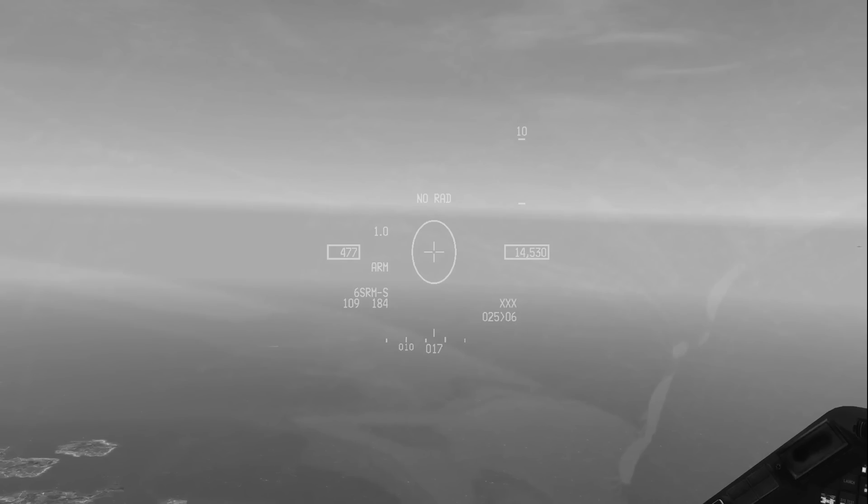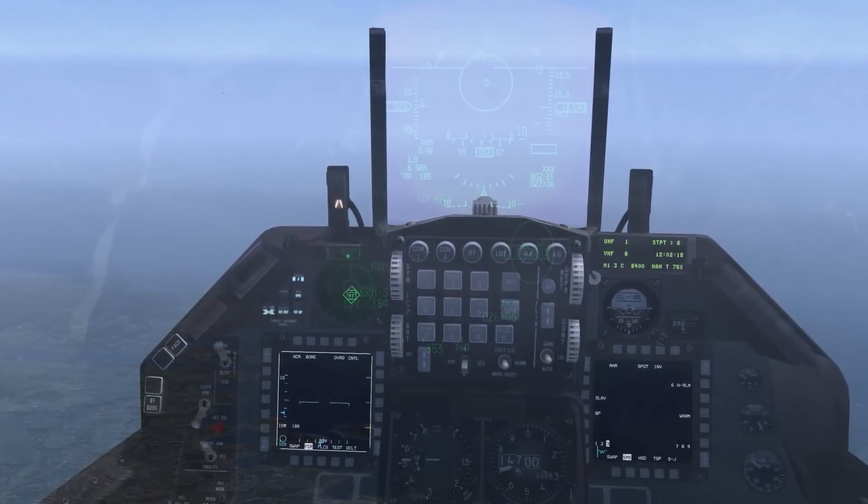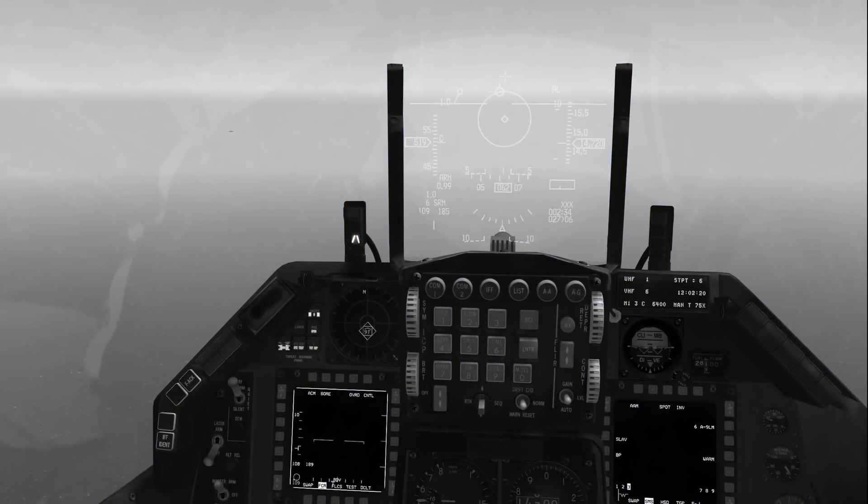If HMCS line of sight exceeds the radar gimbal limits, the FCR ACM bore ellipse will remain displayed at the FCR line of sight limit until the ellipse reaches the edge of the display, at which point an X will be displayed over the symbol. If the FCR loses a tracked target acquired through slaving of the ACM bore ellipse to the HMCS line of sight, the FCR continues to operate in the ACM bore sub-mode in the radiating state. However, if the target was initially tracked by another FCR mode before ACM bore sub-mode was invoked, the FCR will use the ACM 30x20 sub-mode with the radar radiating.